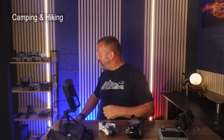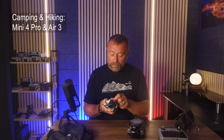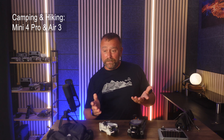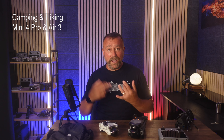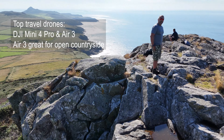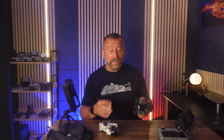It always comes down to these two: the Mini 4 Pro and the Air 3. These are the two drones I take with me whenever I go camping because you're pretty much covered for any scenario. If you're in a town or an area that's popular with tourists and you have other people around, then the Mini 4 Pro is obviously going to give you the results you want. But if you're out in the open countryside or climbing mountains, then the Air 3 is smaller and lighter than the Mavic 3 but just as capable of giving you brilliant results.